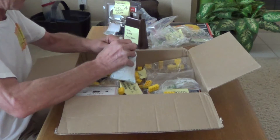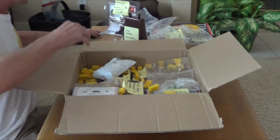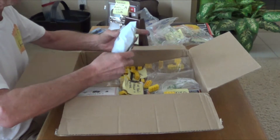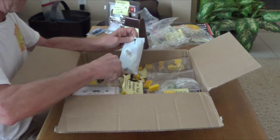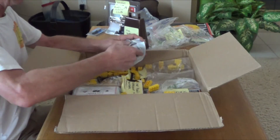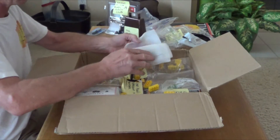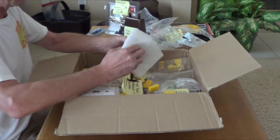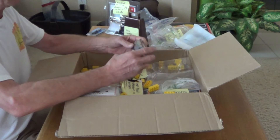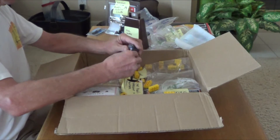Oh boy, little packages. Do I need the scalpel to open it? I think I might as well. Slice through everything — all the wrapping, all of it. This thing is too dangerous, I'll go back to my razor blade. Wow, all right. This is interesting — a battery charger. What size battery is that?